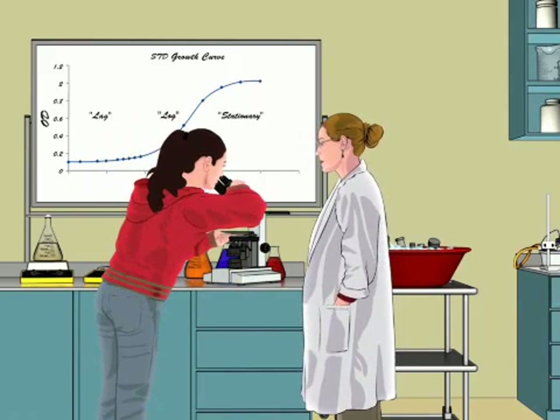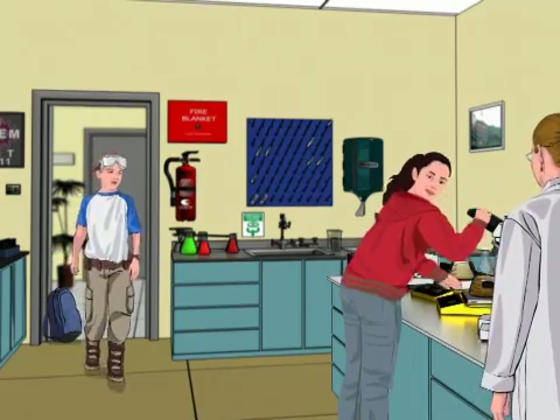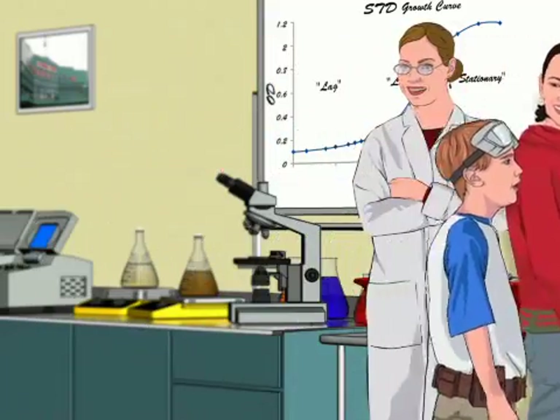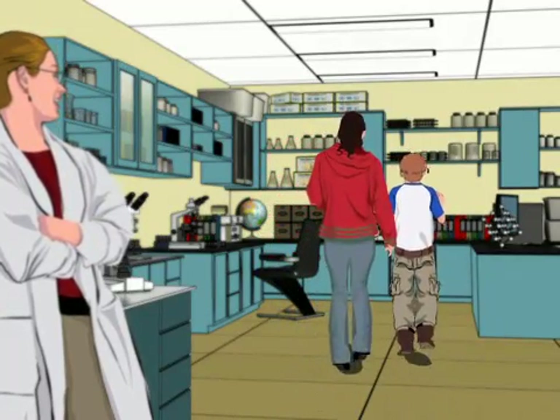One other thing I've seen happen is for the cells to lose a plasmid if it's making them sick. You and Dude might want to check that the cells are still resistant to whatever antibiotic marker you have on the plasmid. Hi Sally. Hi Izzy. Sorry to be late. I hope you left me some things to do. In lab, there's always plenty to do. Let's get started figuring out what's going on. Getting here, I saw some of the most amazing pack of dogs getting walked over the bridge.